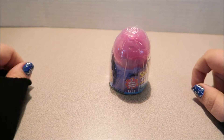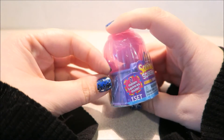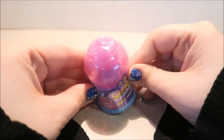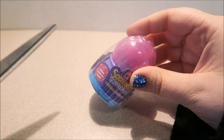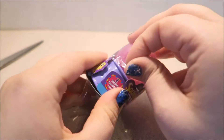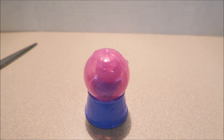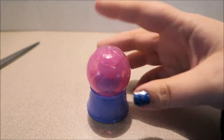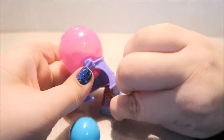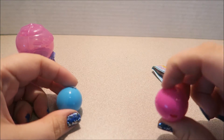Moving on. Next up for chippy-choppin', we have this Squinkies Squashy Gumball Surprise, with two hidden Squinkies inside. I'm so excited to tear into this and find out what's inside. We've got our Sissy Whizzies. Look at how cute that is — it's just the cutest little gumball machine. Oh, I love it so much. And here they come. Roll it out and down. It looks like we get a blue one and a pink one.